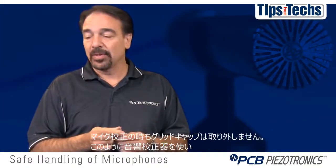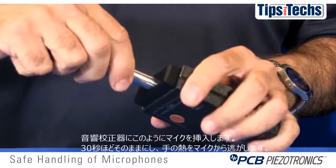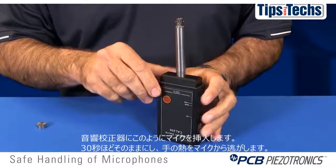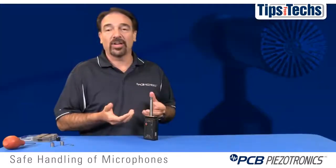For calibration, you never remove the grid cap. All you do is insert it into a handheld calibrator. We recommend that you let the microphone sit for 30 seconds so that heat transfer from your hand does not affect or impact the sensitivity.